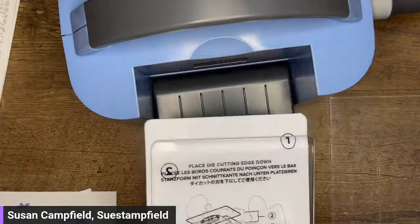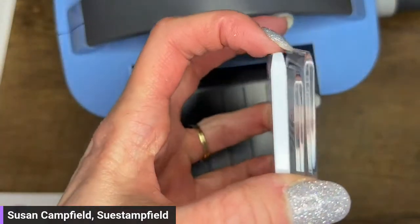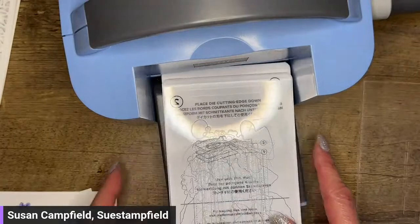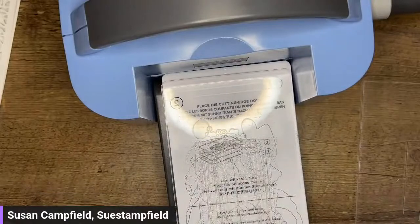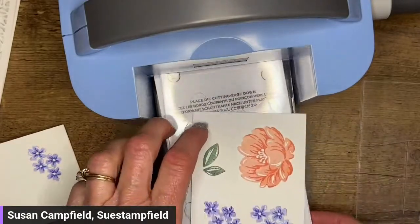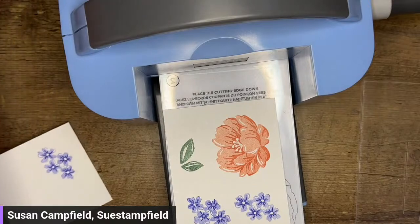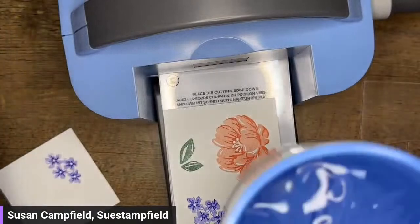When you're using your mini machine, you want to stagger your plates — tuck the center one just back a little bit and that will give you the best cutting. I'm laying these on here. Susan, that would require some dies — they were under the stamp set. Found it! Let's take a little sip, everybody. Cheers.